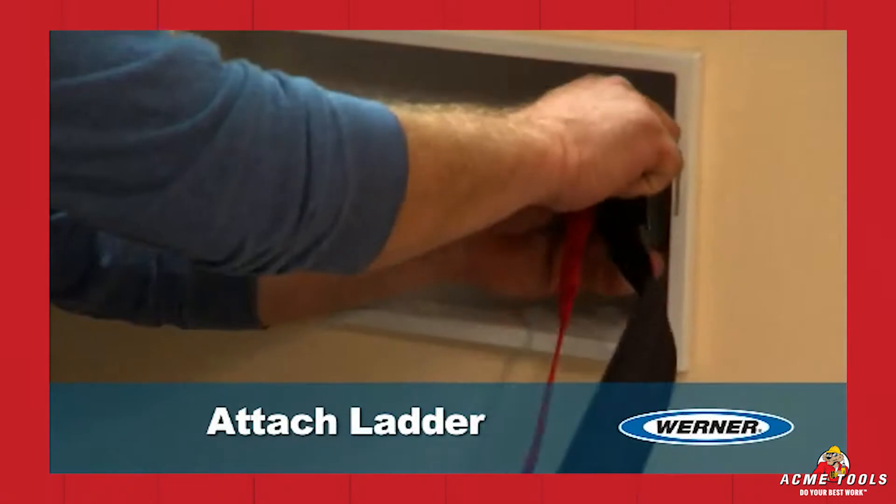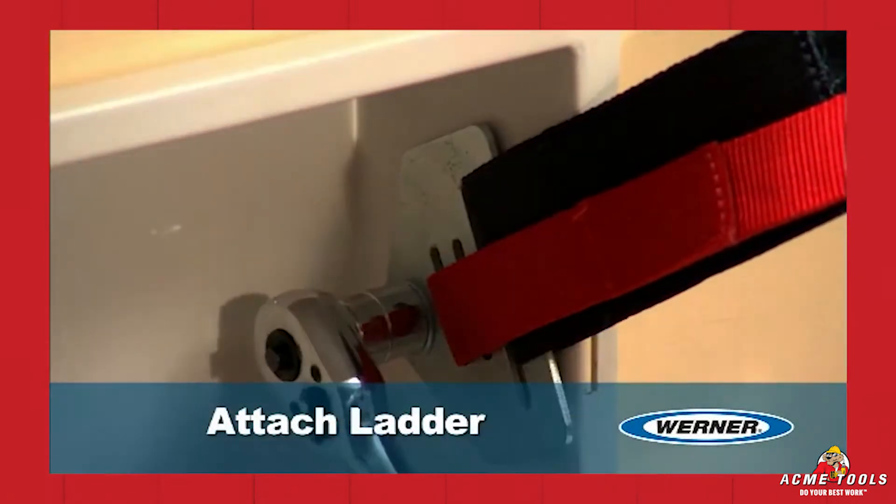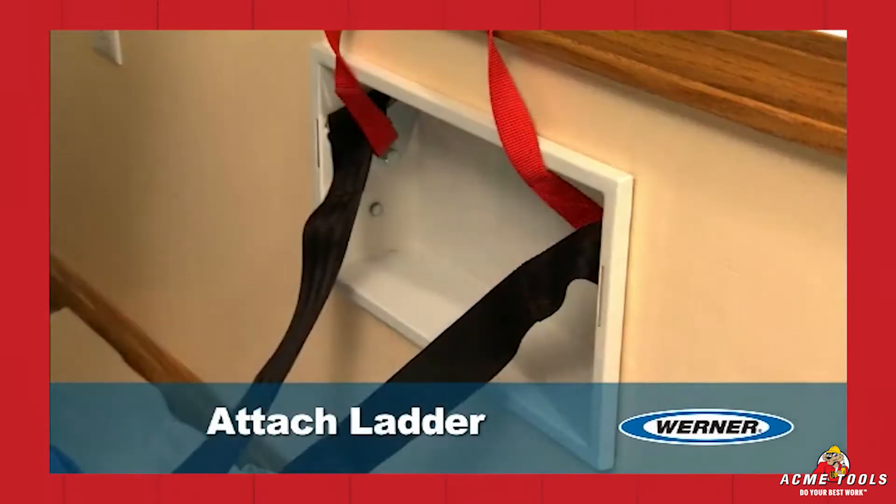Step 3: Once the pan is secure, attach the ladder to the studs through each side of the pan. Install the ladder.